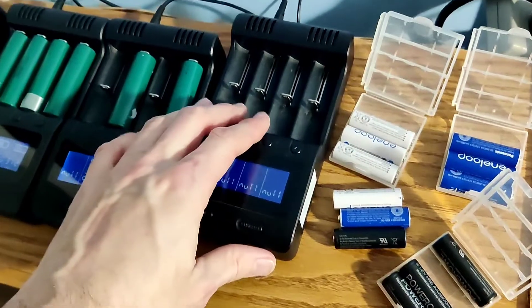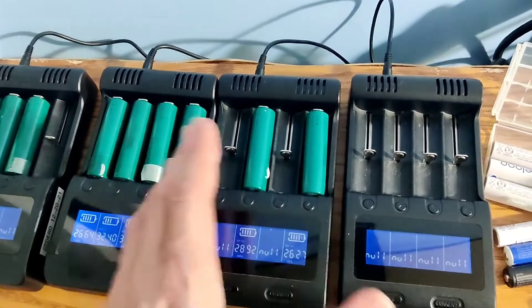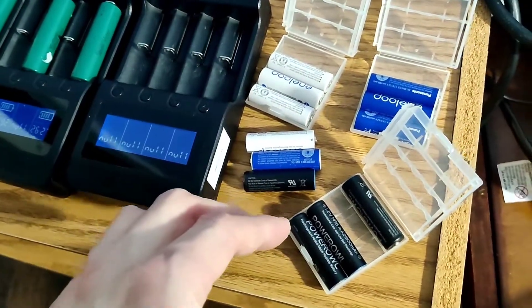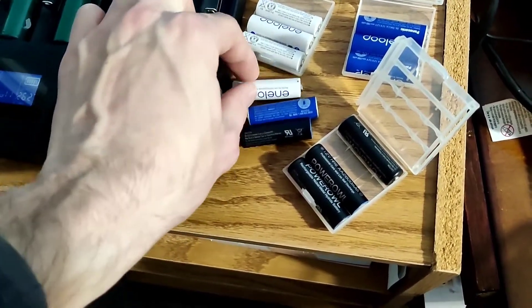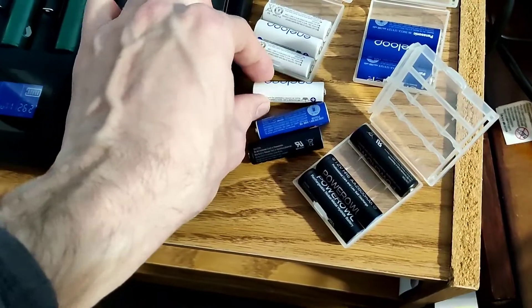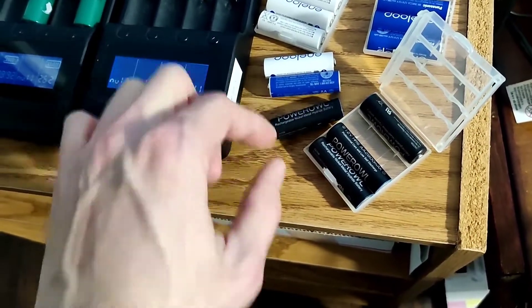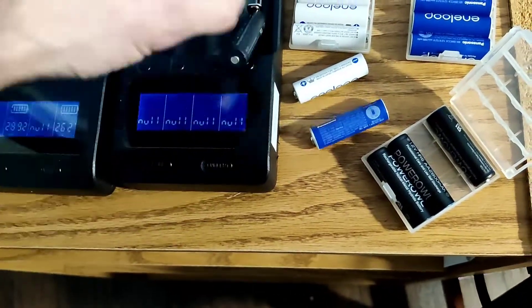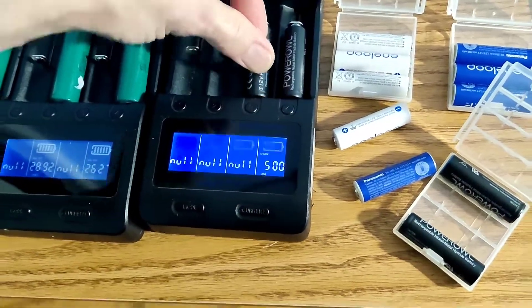So for this test, what I'm going to do is I'm going to load up four in each one — and these are still charging, so the video is going to be cut — but I'm going to charge all three different kinds, four at a time. That way we can get the average and see how good they are, and if the Eneloops are worth paying the premium price for the 1,900 milliamps, or if the cheaper ones are more worth the money because they're cheaper and you get more milliamp hours.